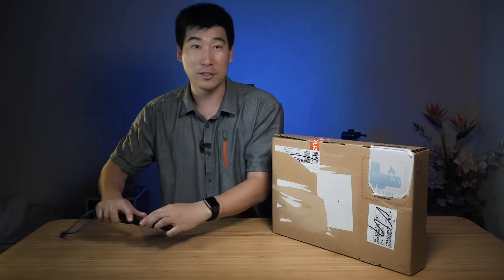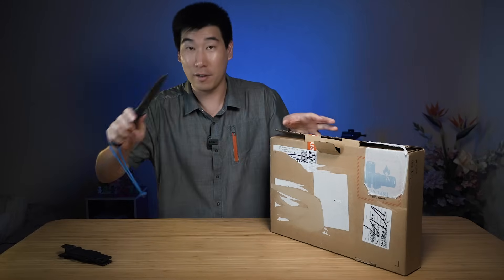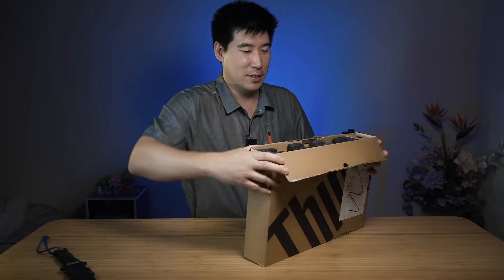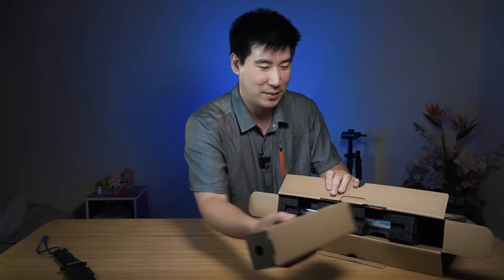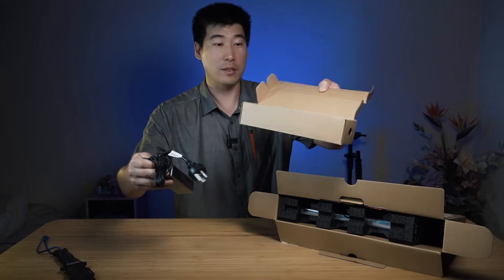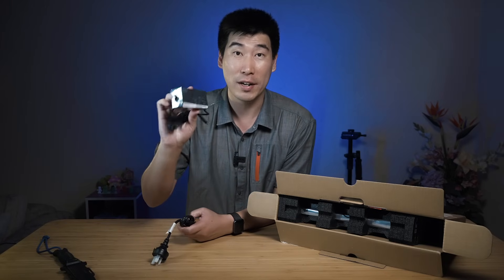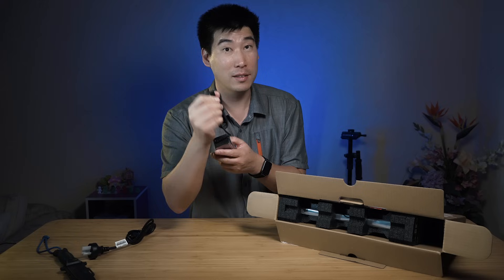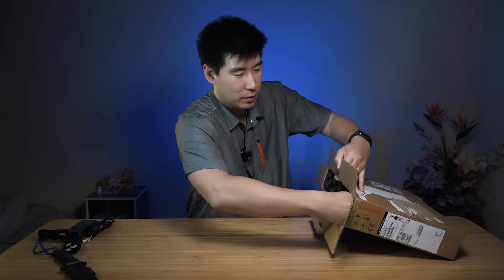There we go — it's a nice easy one today. Just one little sticker. Let's go to the power section first to see what we get. We've got a nice little cardboard box — great to see. Inside we've got a 65-watt power adapter, and this is running USB-C. So this charges through USB-C, which is nice to see. And that's pretty much all there is on that side.